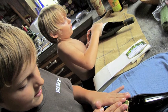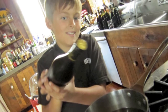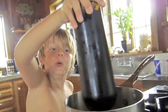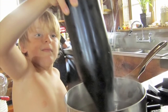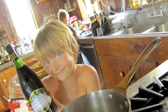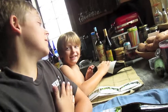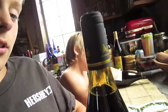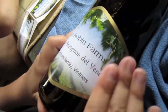Hi, this is Hunter and Landon and we're just putting the labels and shrink tops on our Meglioli Cabernet Sauvignon. There's our label and we have a Meglioli top.